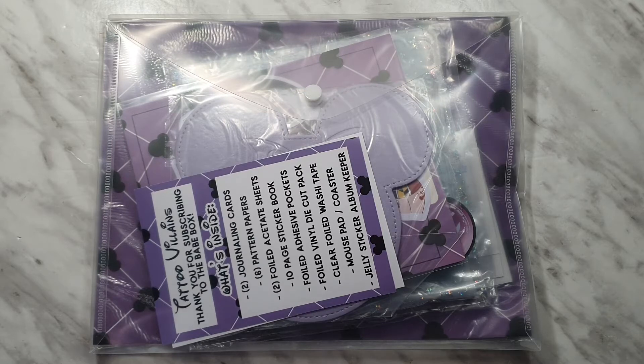Hi guys, welcome back to my channel! Today I have an unboxing of the July Bay box from the Honeybee Shop with the theme Tattoo Villains. Earlier this year she did Tattoo Princesses and that one was really good, but I didn't get that one. However, I am a fan of purple, so I decided I had to get this box.